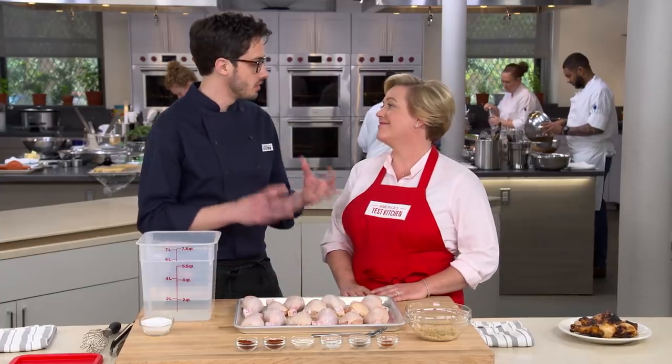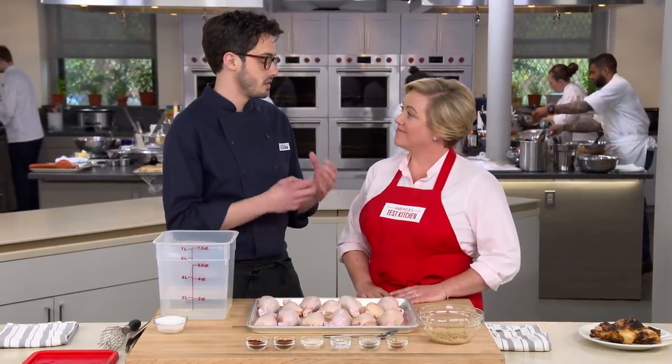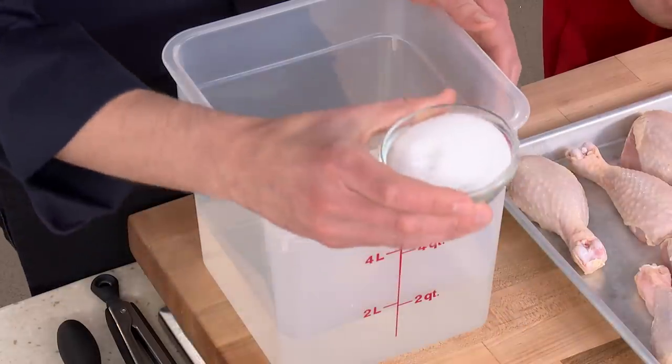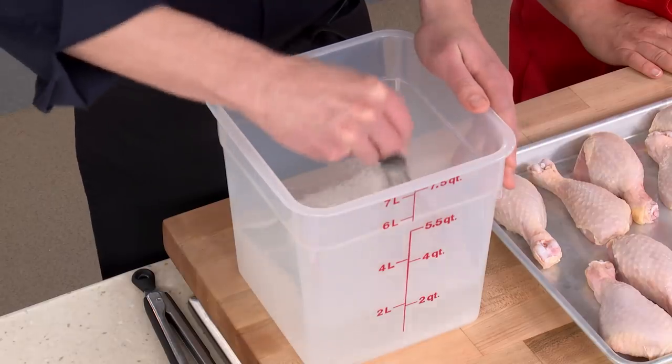Even though it's dark meat — we usually reserve brining for white meat — we want this to be the ultimate drumstick recipe. We're going to cook them to a slightly higher temperature than we normally would to really break down that tough collagen, so we'll have nice juicy tender meat. We're going to start with two quarts of cold water and a half a cup of table salt. Because of that higher temperature, we have a tendency to lose some moisture, so we're going to trap more of it with the brine. Make sure all the salt is dissolved.